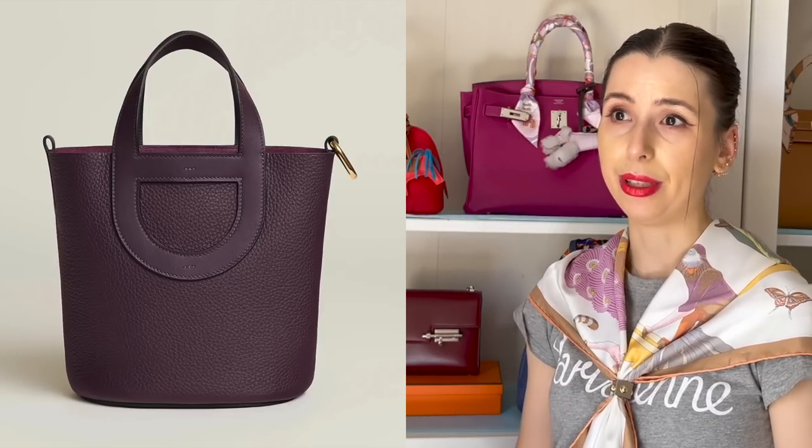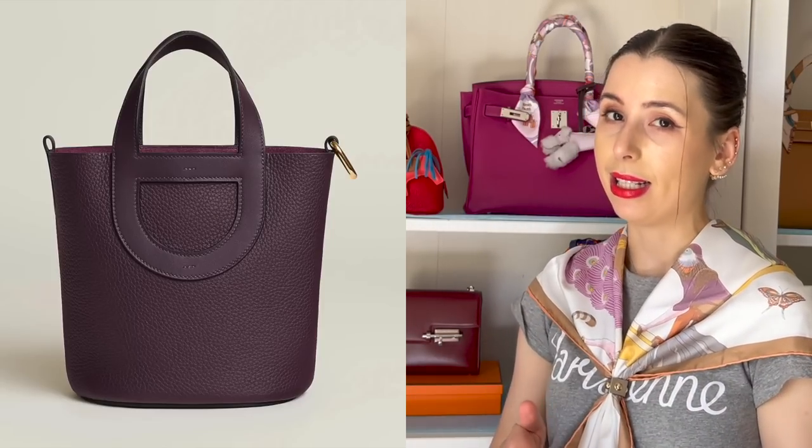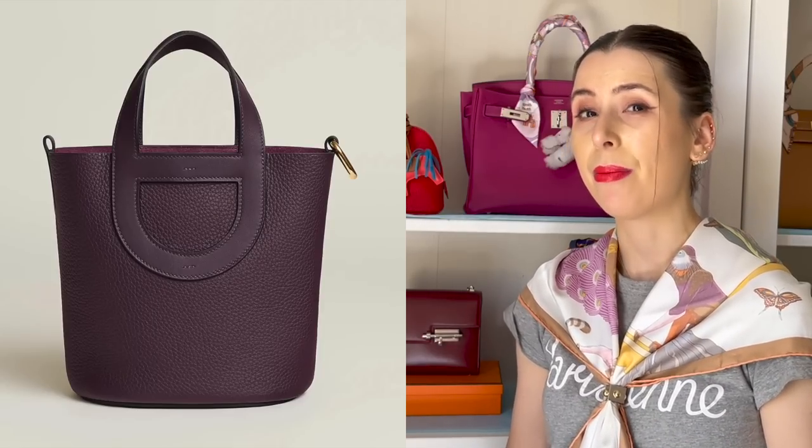I would see this bag being super practical, and I can imagine myself using it a lot — I think if you're a fan of the Picatin, you'll love this bag. If you're not a fan of the Picatin, maybe not so much. I'm curious to see unboxings of this bag. I don't know if I would get it next year — it might be hard to get. In Australia it's really hard to get literally any bag, even less popular ones, but maybe if you live in Europe or the USA it'll be easier.